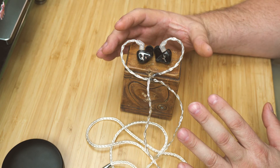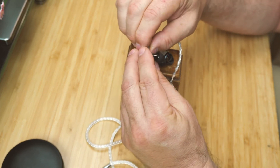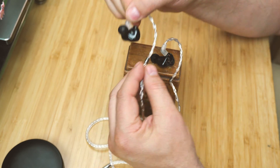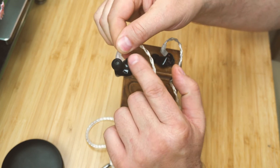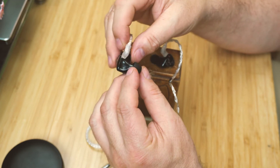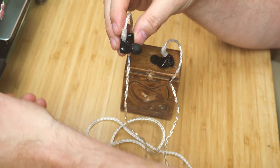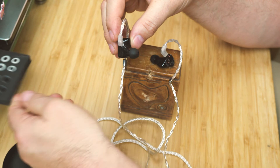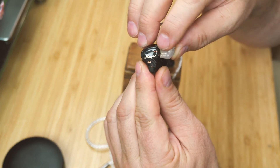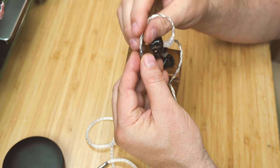I really like these IEMs — they might be a keeper, though I'm not sure yet. On build specifics: the cable uses a two-pin connector that fits really snug with no problems. They have an odd shape compared to other IEMs, but they're actually very comfortable — no issues with comfort or fit. The tips they come with are really good, which I can't say for a lot of IEMs. The Mangird logo inside looks really nice.